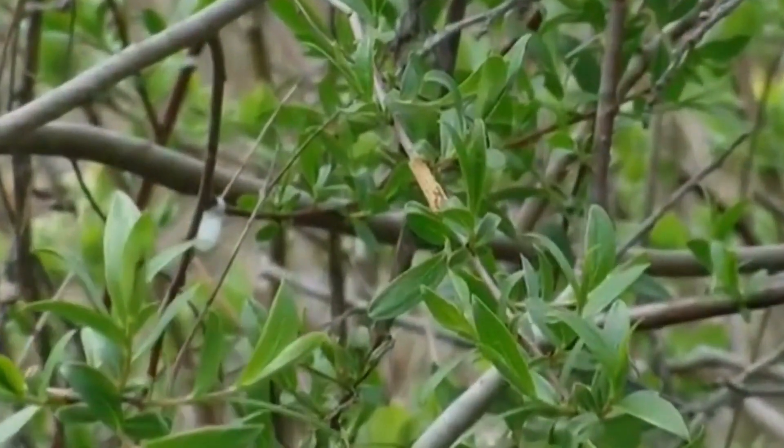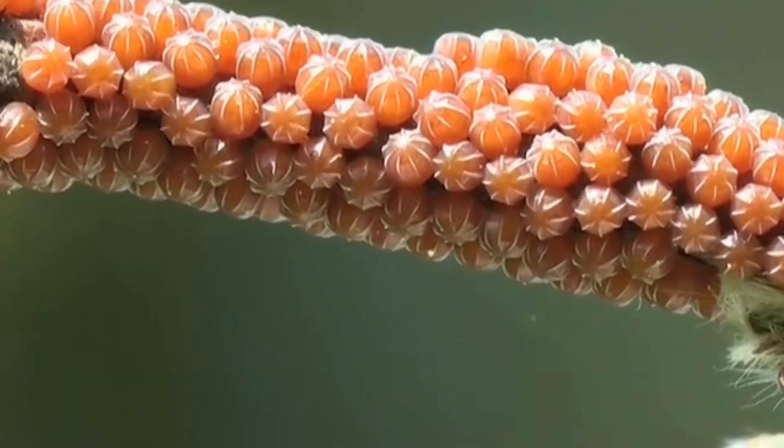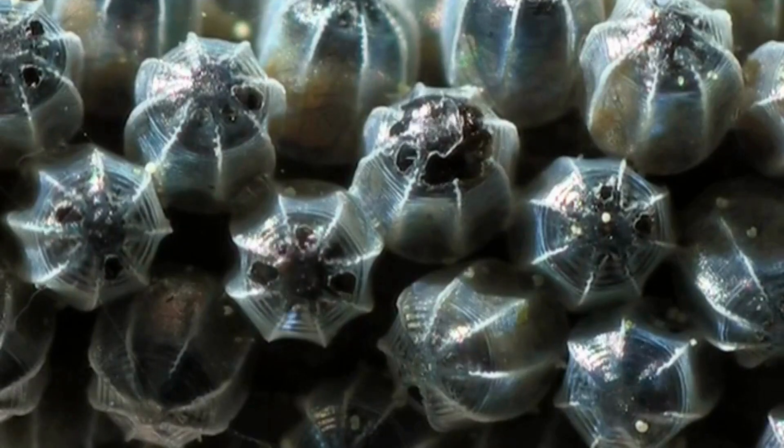The freshly laid eggs are a light yellow colour. After four days, the eggs ripen and change colour. A fortnight later, the eggs turn black and you will be able to see the heads of the caterpillar through the transparent layer.